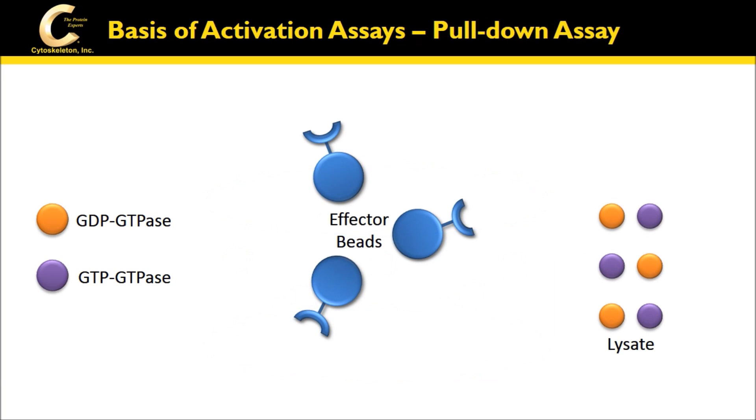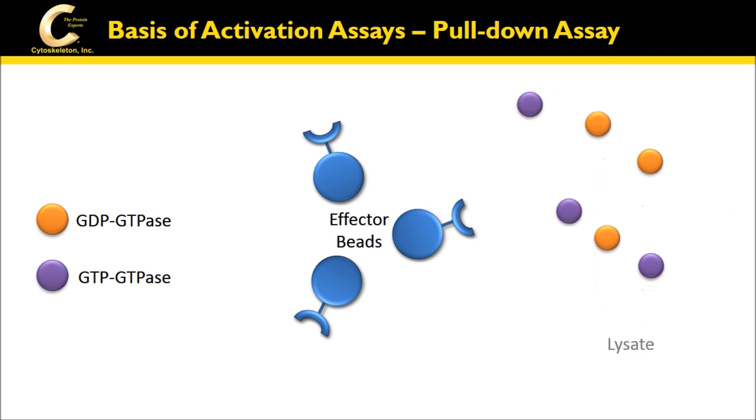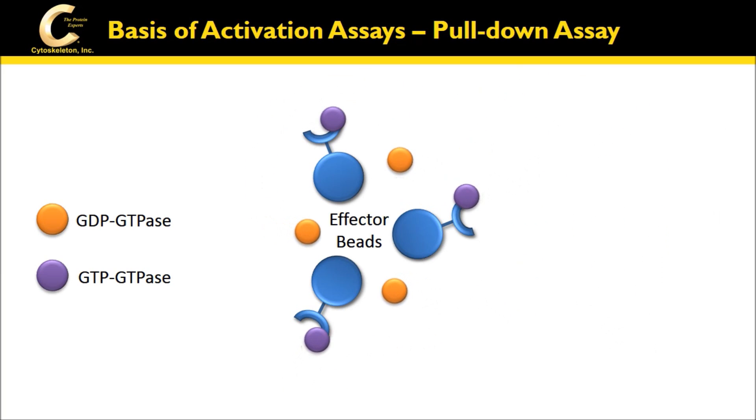The pull-downs utilize affinity beads linked to an effector protein that selectively binds the active GTPase and lysates, which is then analyzed and quantitated by SDS-PAGE and Western blotting. Both assays are easy to use with distinct advantages for each.